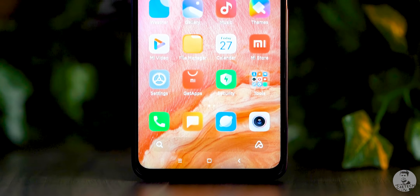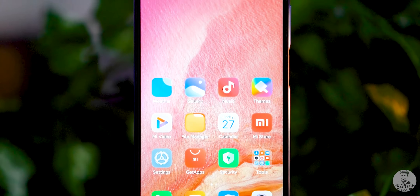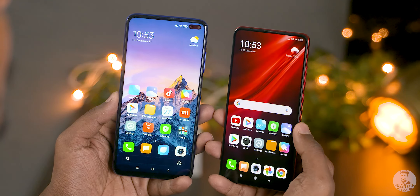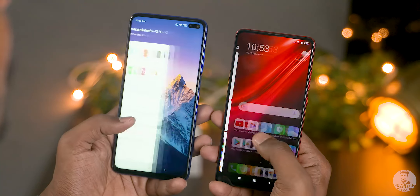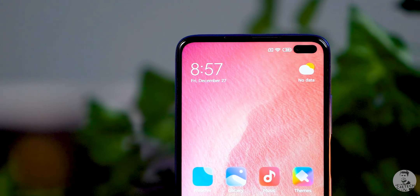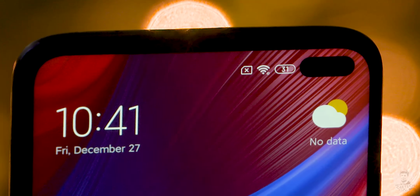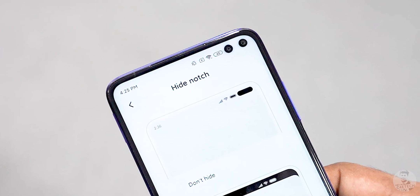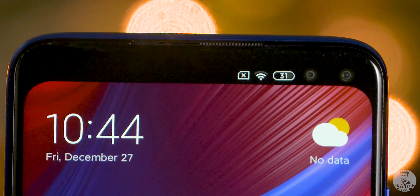That lower price means a few nice-to-haves have been removed — one of those is the all-screen display, and we no longer get an AMOLED panel either. Instead, there are a couple of cutouts up top. While at first glance this seems similar to Samsung's Galaxy S10+, it actually isn't — there are two cutouts here and the pixels in between have been blacked out, which is noticeable when you look in the dark or at an angle.